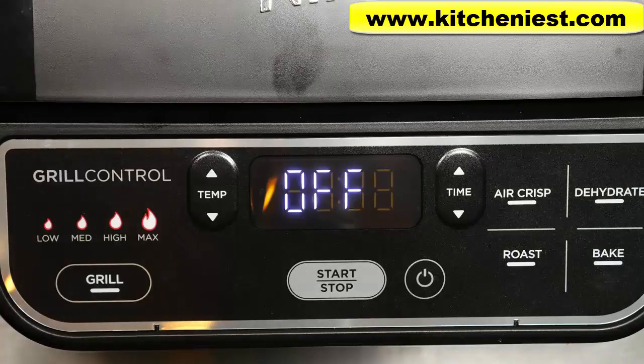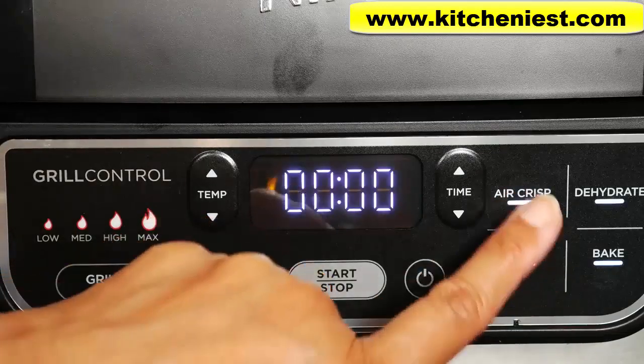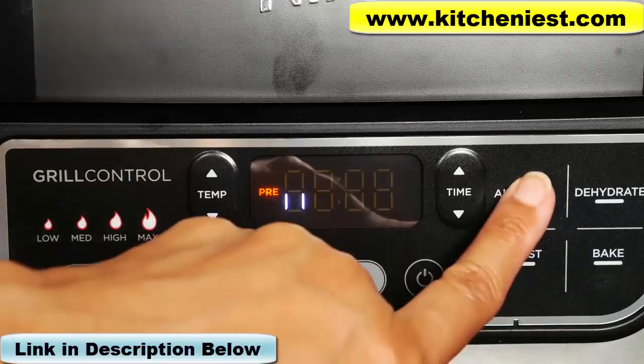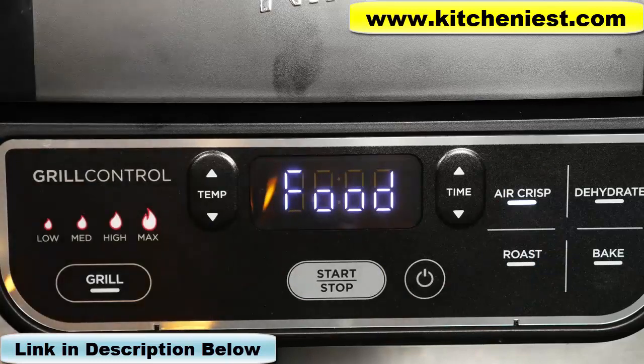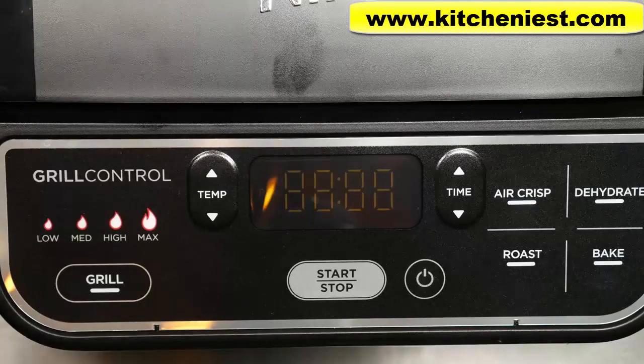With any function, if you don't want the unit to heat up first, you can just press the function twice — it'll skip the preheat and just say 'add food.' However, I would always recommend heating up the unit before putting the food in, just like with a standard oven where you heat it up for a few minutes first.